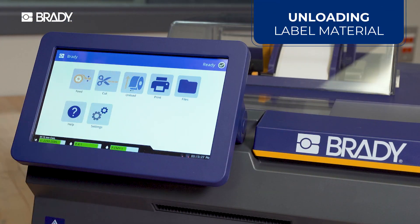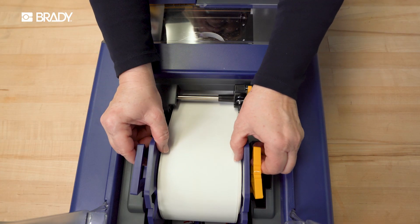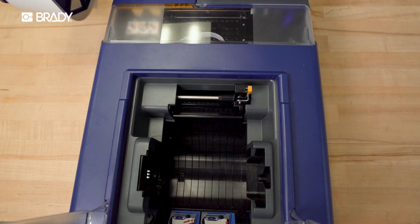To unload label rolls, always press the unload button on the printer screen. This ensures safe removal and prevents damage to the printer components.